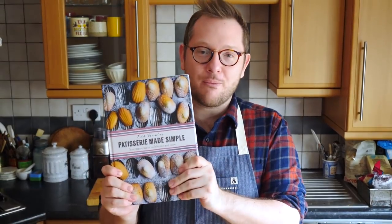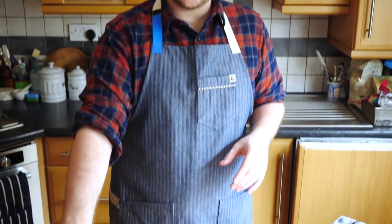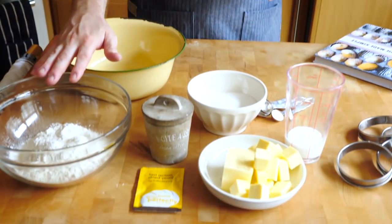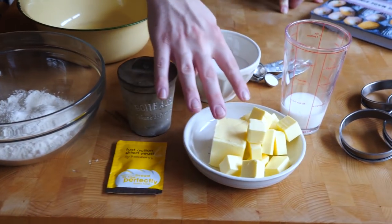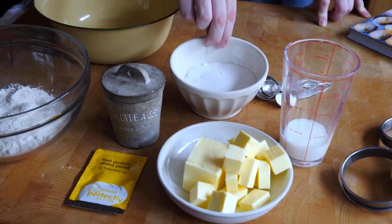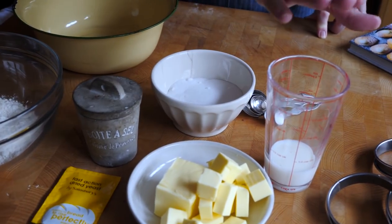The recipe is from my book, Pastries Made Simple, and will also be in the corner as always. For the recipe we're going to need two types of flour — plain flour and bread flour — along with some salt, yeast, two portions of butter, some caster sugar (that's what's going to give the caramelization), and then some milk. Very, very simple ingredients.